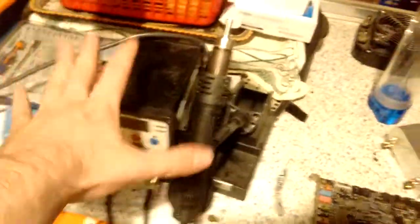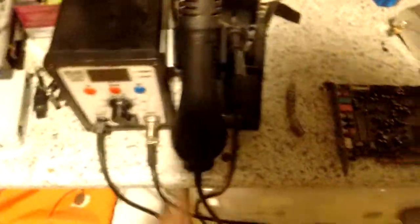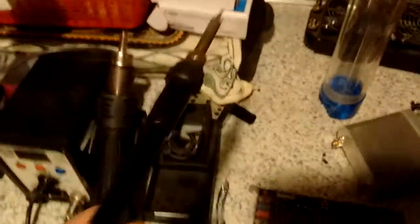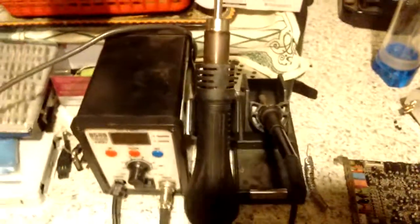So I went there, and here's what I got. First of all, this — I could not believe I got this from him. It is an Aten, whatever — just a Chinese clone soldering station. It takes Hakko tips, which is freaking amazing. That is the main reason why I was so amazed. It's actually quite a decent soldering station. The hot air gun doesn't work at all, but I don't do any SMD rework, so I don't really care about that. The soldering iron works perfectly.